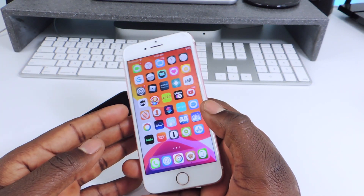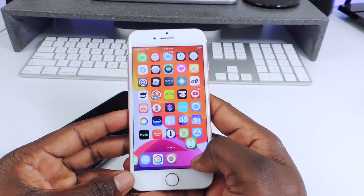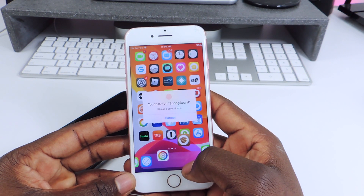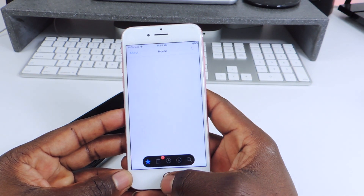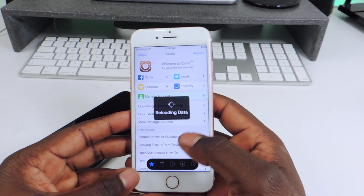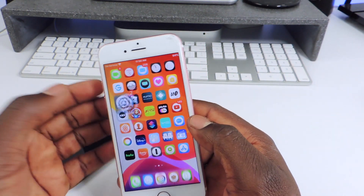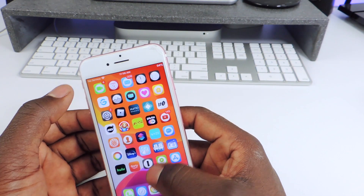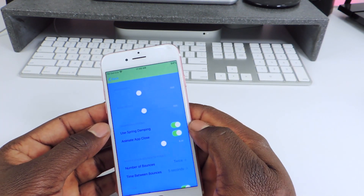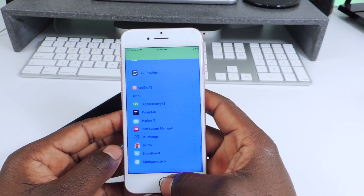The other one is called Harbor. Harbor is this one right here — you can see the dock. If I want to open up an app, you can see it opens up just like that. That one is called Harbor, it's a pretty cool tweak. I won't use it on my main device, but if you want that feel you guys could get it and set it up however you like.